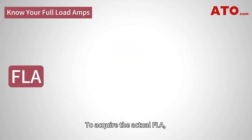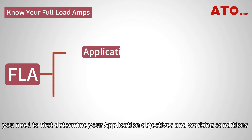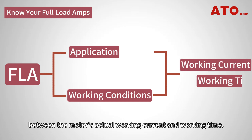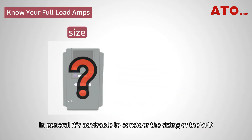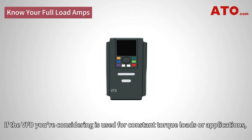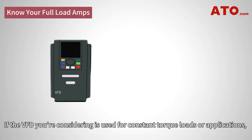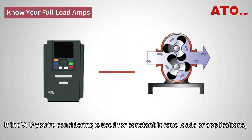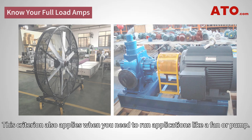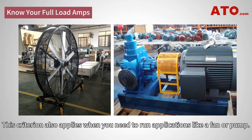Pay attention — the FLA is not necessarily the rated current. To acquire the actual FLA, you need to first determine your application objectives and working conditions for a better estimation of the relationship between the motor's actual working current and working time. In general, it's advisable to consider the sizing of the VFD in accordance with the type of controlled object. If the VFD is used for constant torque loads, specify it based on the motor's rated current. This criterion also applies when running applications like a fan or pump.